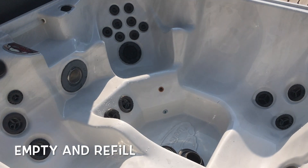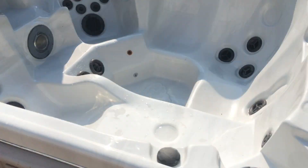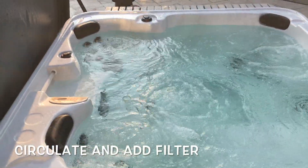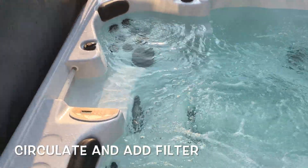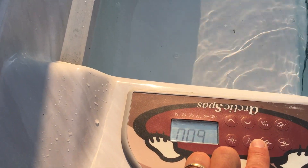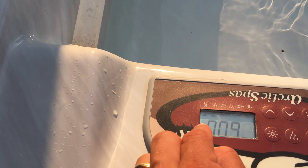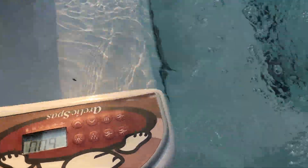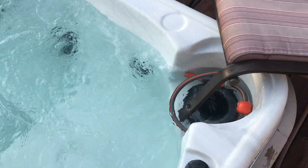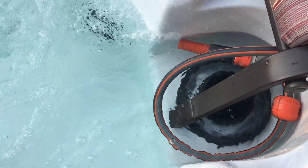We've drained the spa completely and now we're ready to refill it again from the filter port. We've filled up the pool once again and put it on boost mode. To activate boost mode, go to pump number two and hold it for 10 seconds until you see the BOO boost mode display. That will run your pump continuously on high for about 60 seconds. We've also got our filter in — we let it soak for about 60 minutes in the water as we were filling up.